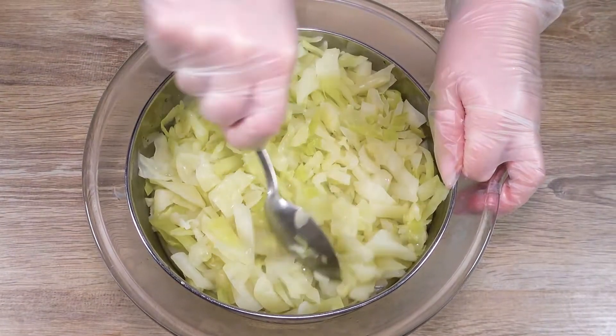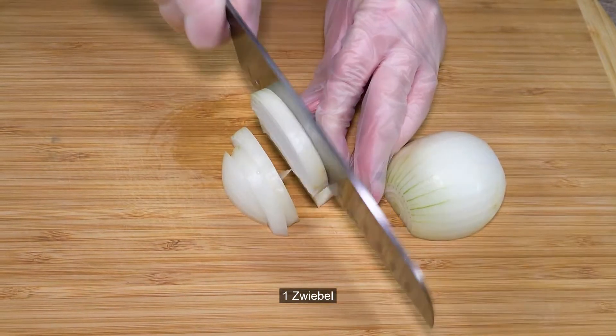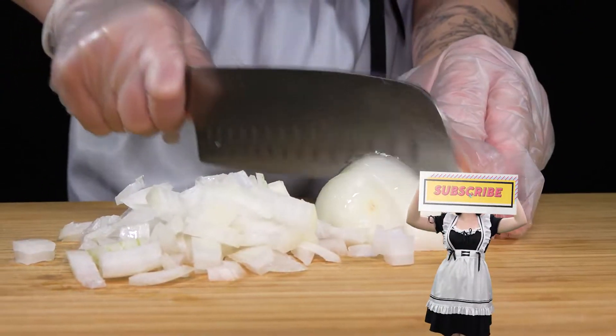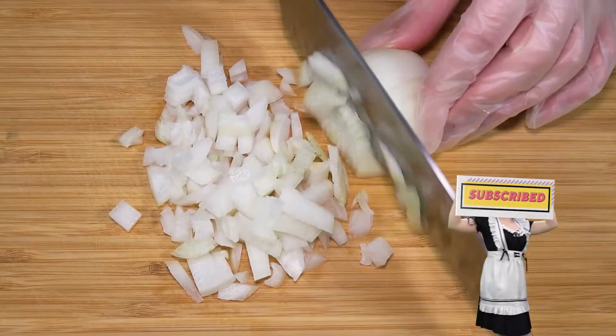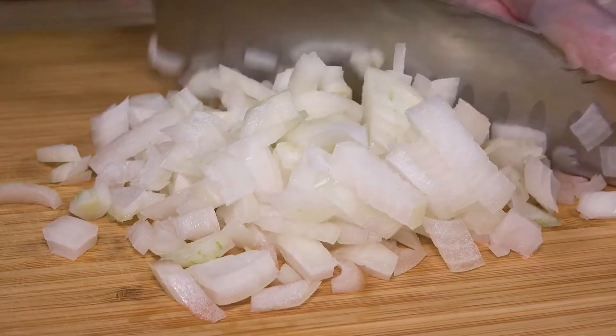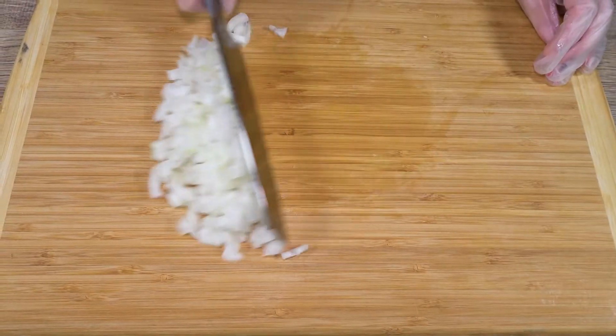I'm going to eat the cheese. I got a little bit of cheese, I'm going to cook the cheese. It's delicious.